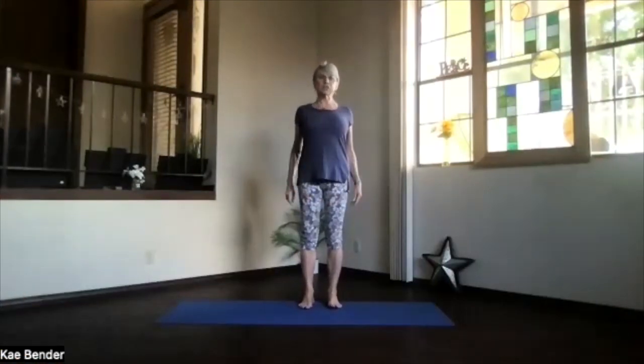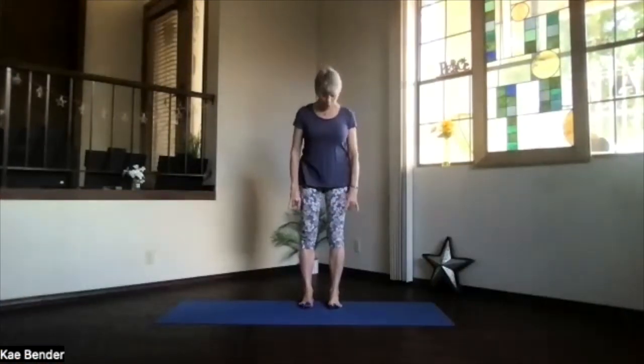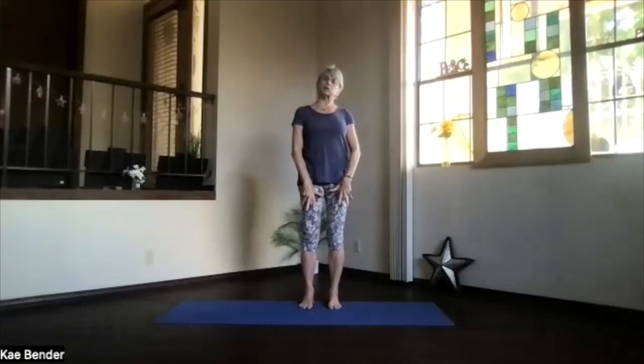Let's do our warm-ups. Shoulders back and down, coming into mountain pose. Toes spreading out, not gripping. Ankles, knees, hips, shoulders lined up. Get that core supporting your spine, so ribs toward your spine, and lengthen through the crown.